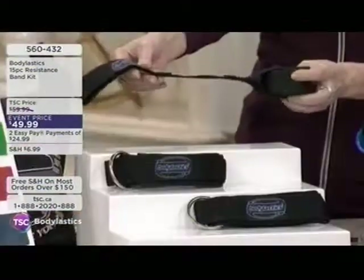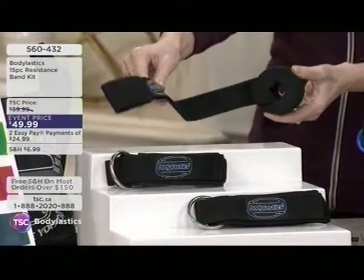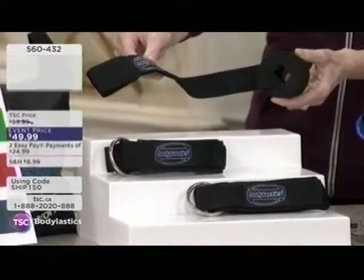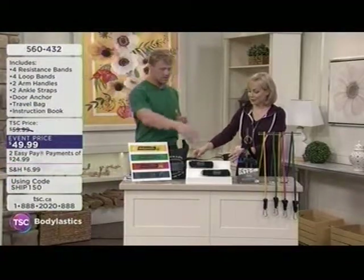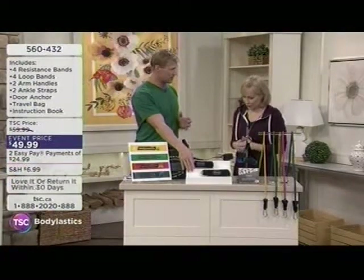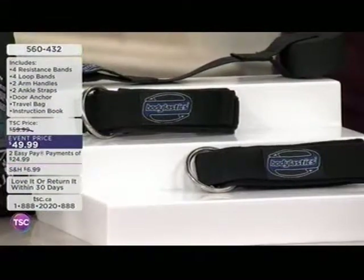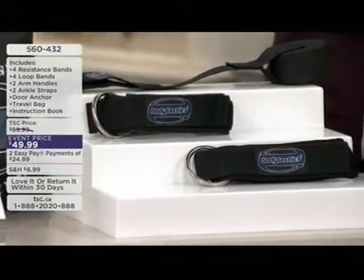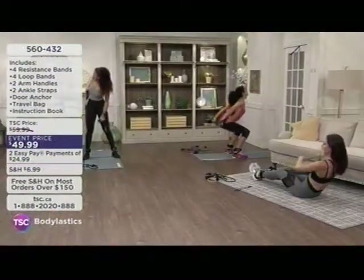You're also going to receive a door anchor — these are what I like to call the difference makers. You'll see a lot of bands offered, but these give you the expansive ability to use them in other ways. You also have two ankle straps that allow you to do pilates moves, yoga moves, ab and core work, lower leg work, and glutes.